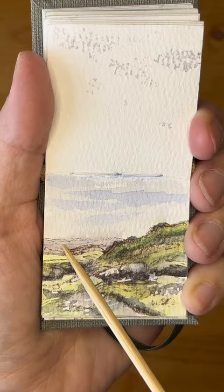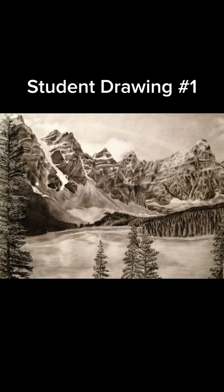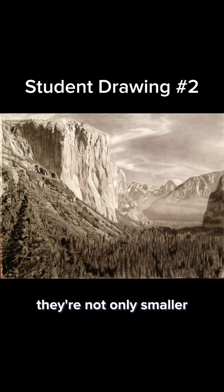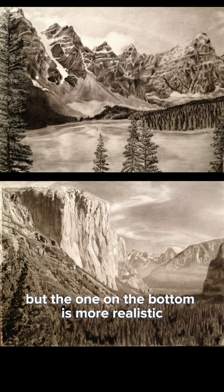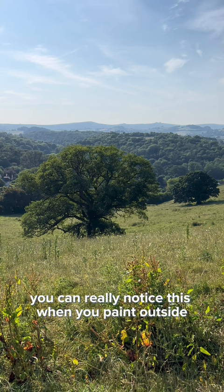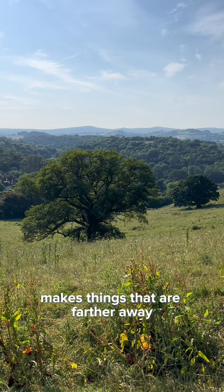Tip number three is to be selective about adding details. Beginning artists are often tempted to draw or paint everything with the same amount of detail, but that's not how the human eye perceives things. When objects are farther away, they're not only smaller, but they also have less contrast. Both of these student drawings are beautiful, but the one on the bottom is more realistic because the student has observed that the closer objects are more detailed and also darker. Atmospheric perspective makes things that are farther away look more pale and blue, but that also means that closer objects are more detailed and darker.